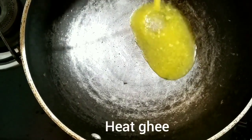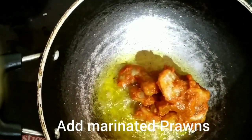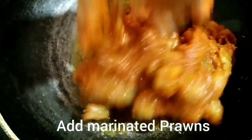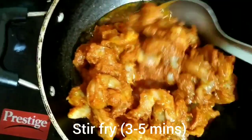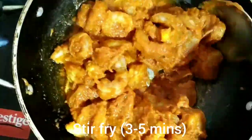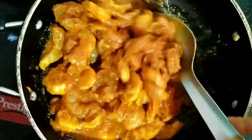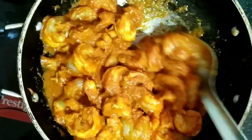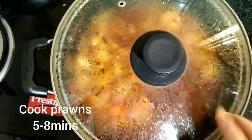Now let's make prawn masala. Heat 4-5 tbsp of ghee. Add the marinated prawn. Stir fry for 3-5 minutes. Close the lid and cook the prawn for 5-8 minutes at low heat.